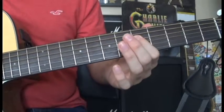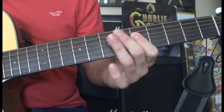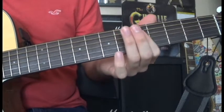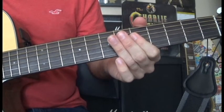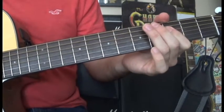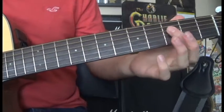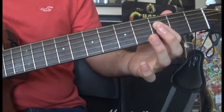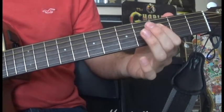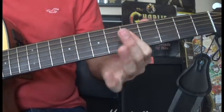Then we're going to go back to D5 and open D again. Then we move to D3, open D3, and open D again.